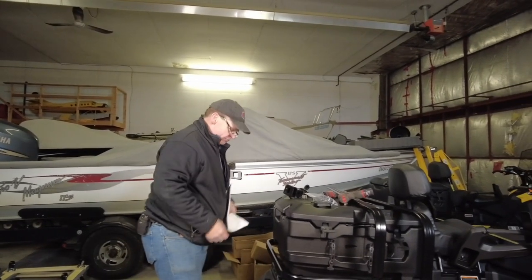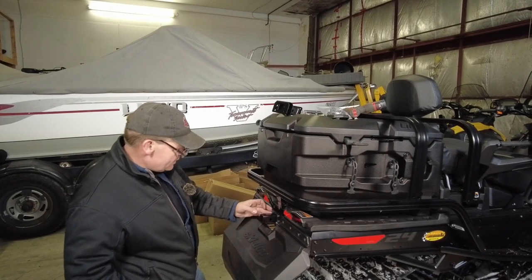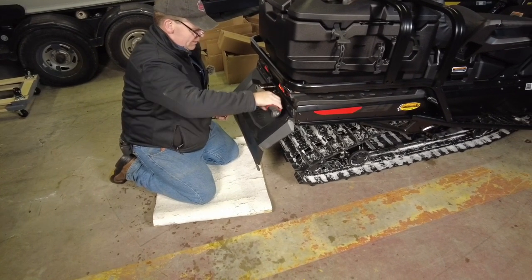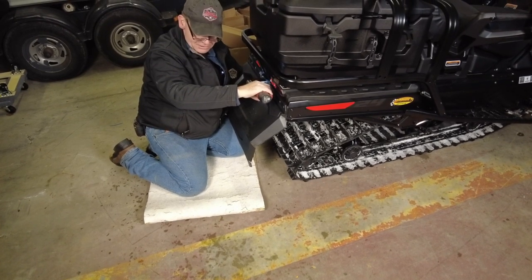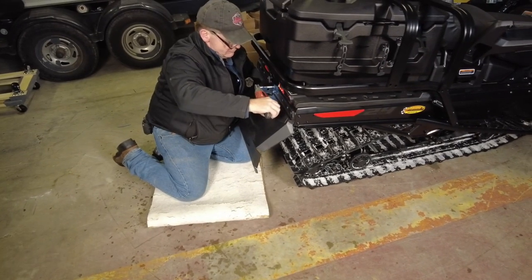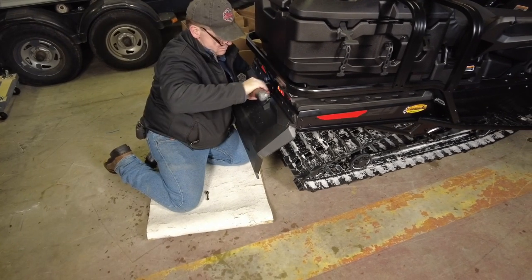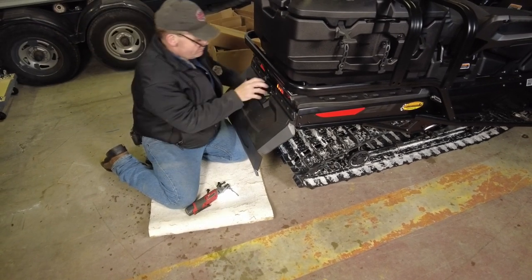Step one in the book says we have to remove the old hitch. This uses an Allen key or hex key style, and there are nuts on the back side. We take our hex key in the electric ratchet, and a half-inch wrench fits perfectly. The instructions say to save this hardware — we'll end up having to reuse some of it. We also need to save the doubler plate.